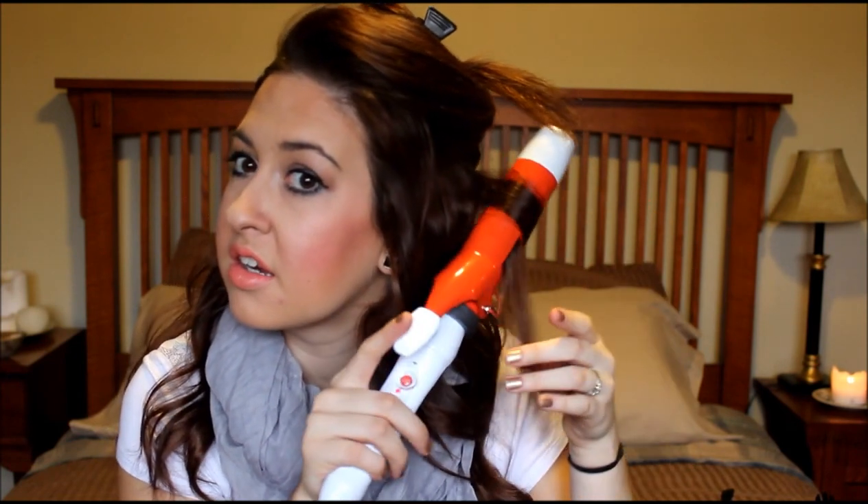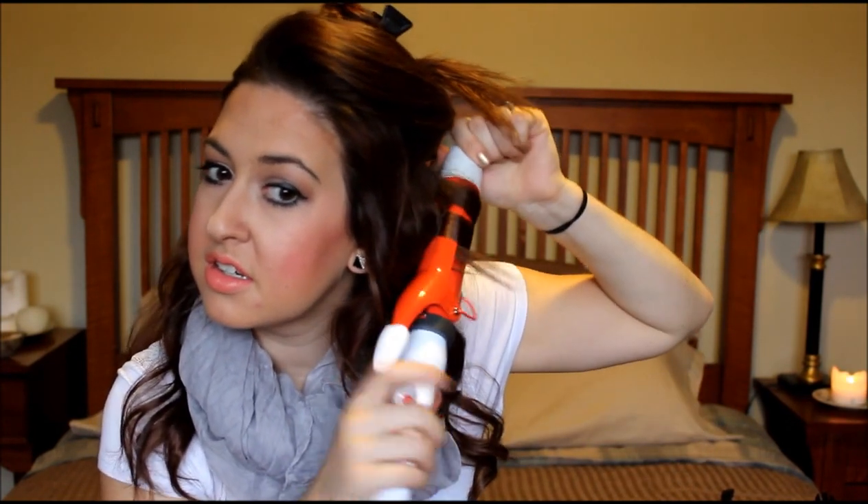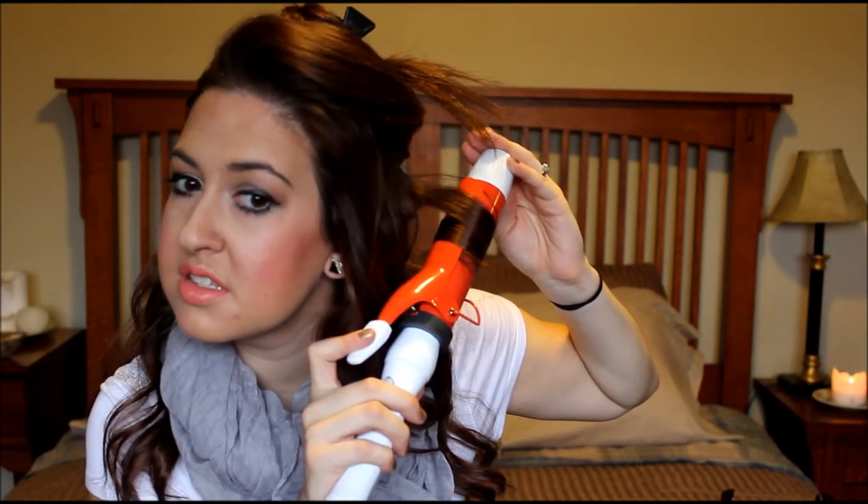I'm going to do the exact same thing on this layer. So again, I'm going to show you another strand. I just kind of take it to about there, curl it all the way up, and I still have all of this — take it down, curl it all the way up, take it all the way to the end, and get it all the way up there.